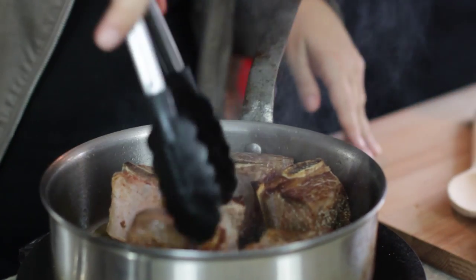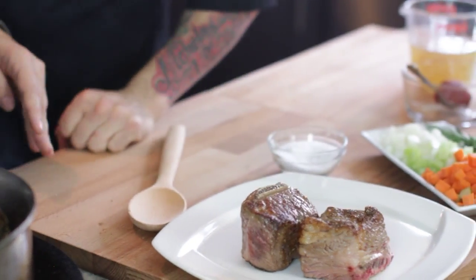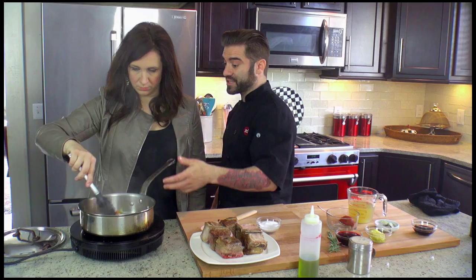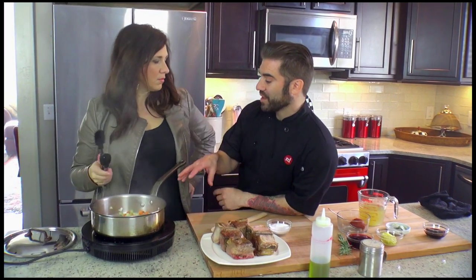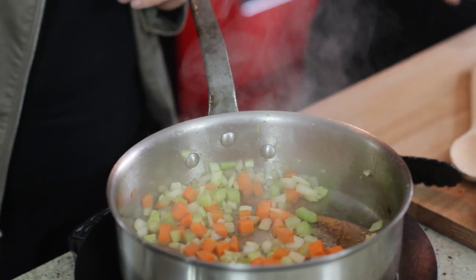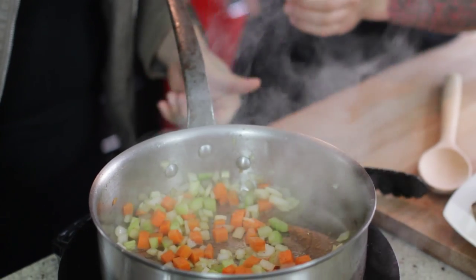Now that you've got them all seared on all sides, you want to place them on the plate. And then we're going to add the mirepoix. We're going to roast the vegetables in the same pan so that anything on the bottom of the pan — which is called the fond — will come up into the vegetables and really flavor them. Just a little bit of salt, a little bit of pepper.